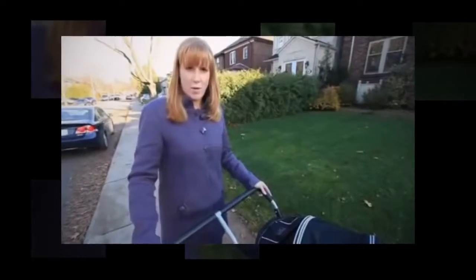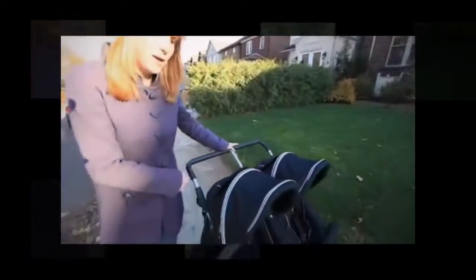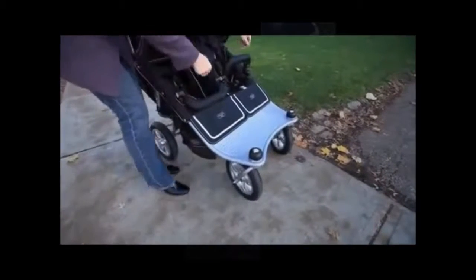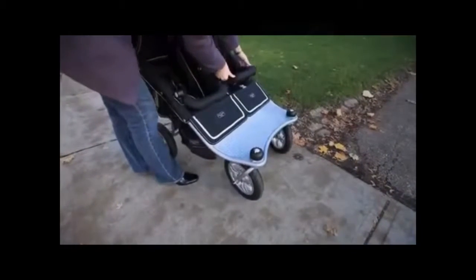To fold the Velco Baby Twin stroller, first go around to the front and lower the bumper bars down into the seat. This will ensure that you have the most compact fold.